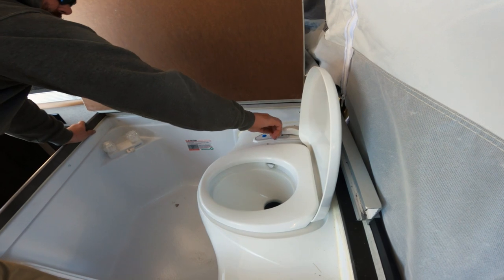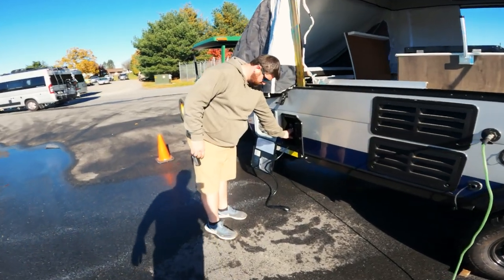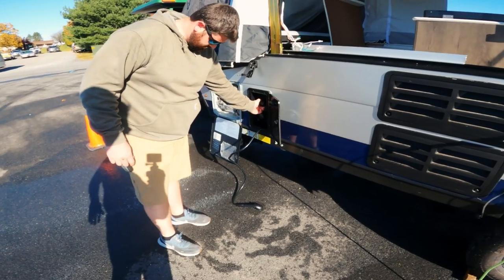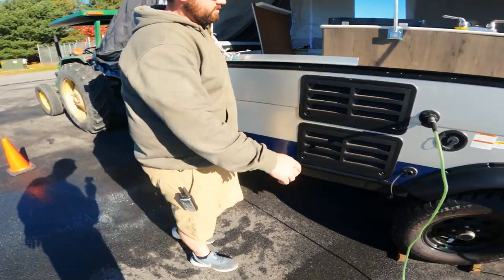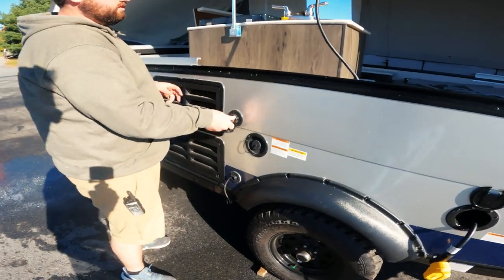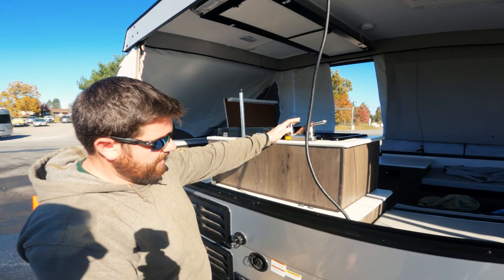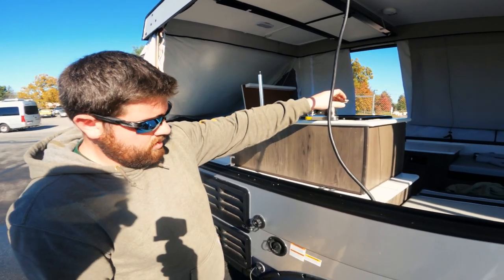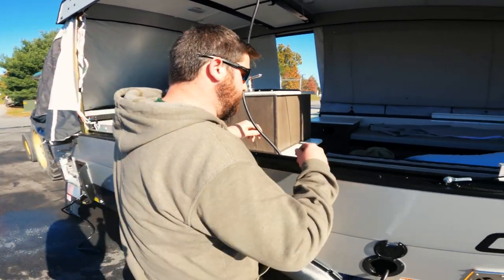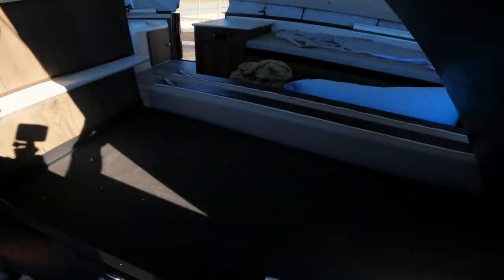All the water's out. We're going to release our air pressure. We have an airlock in our system. Now what we're going to do is find our water pump.